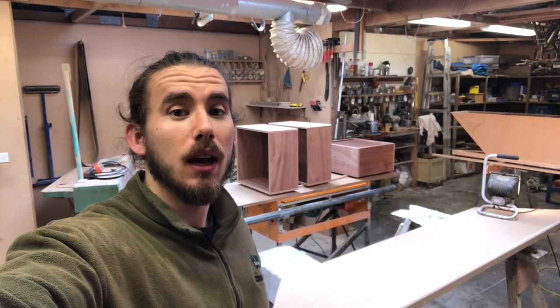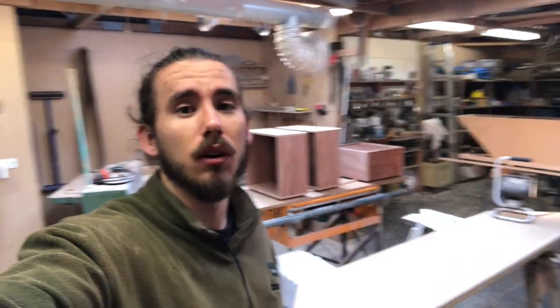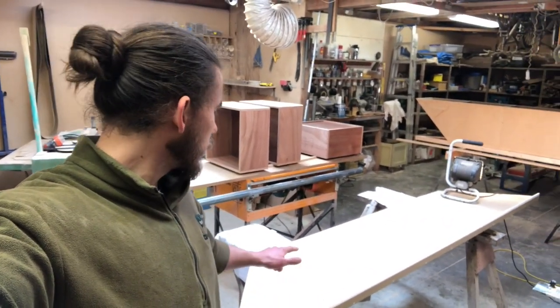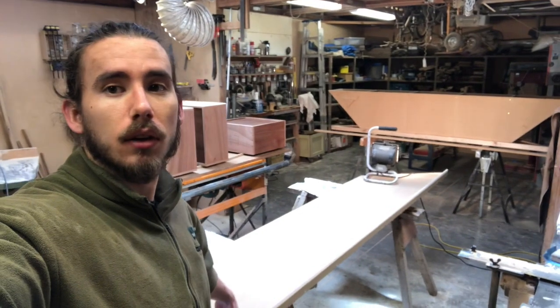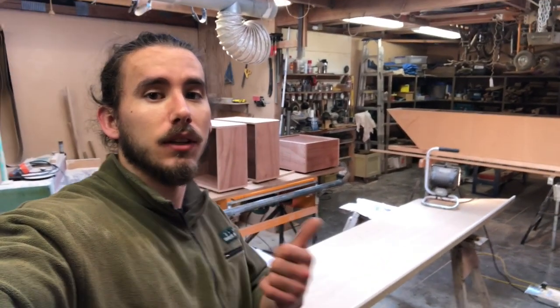In the workshop today — I've actually had a week off due to injury. My ankle was busted so I haven't really been able to walk well for the past week, but I'm back into it now. Going to start doing a coat of primer on everything, and then I'll do another coat of oil on the drawers as well. Let's get into it.